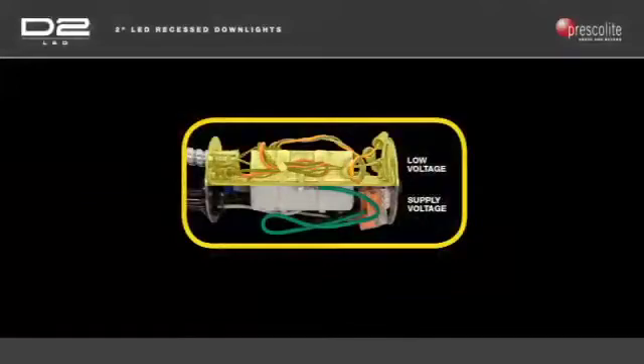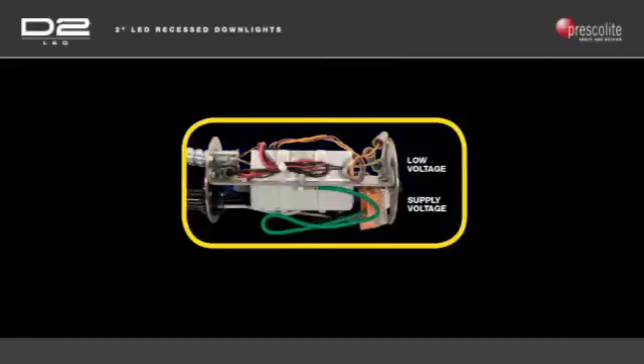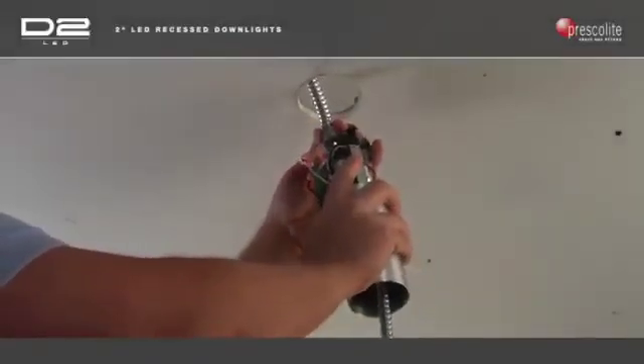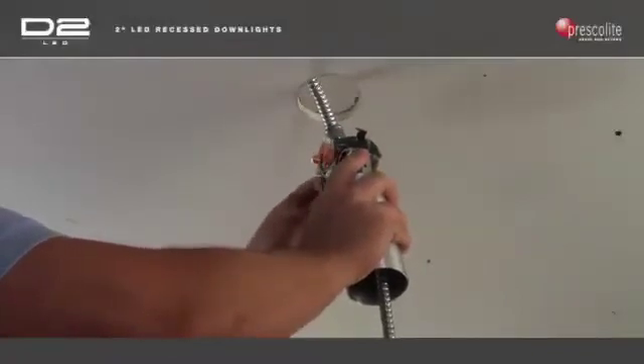When wiring for dimming, the low voltage wiring installs through the adjoining half-inch knockout. A second 3/8-inch flex conduit duplex connector may be used in this knockout where applicable.